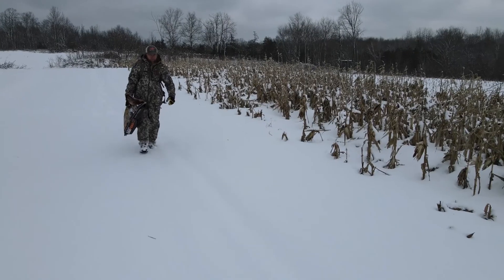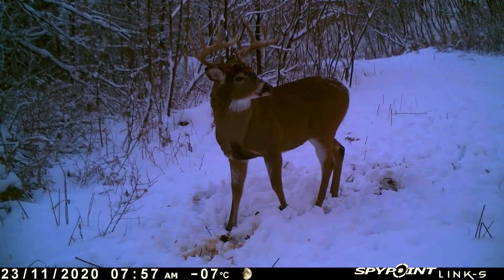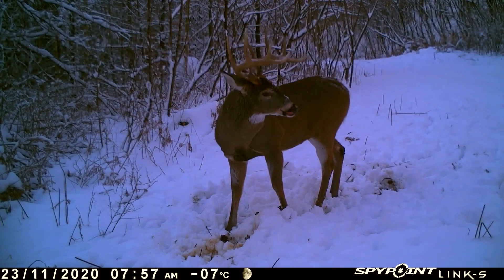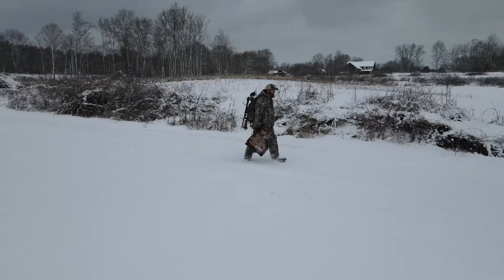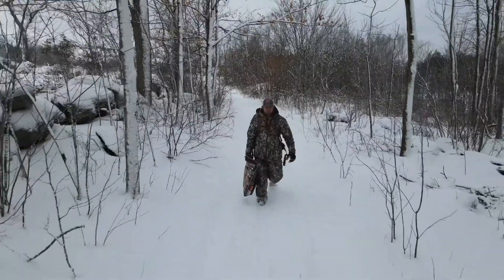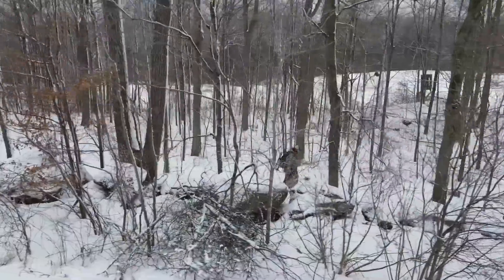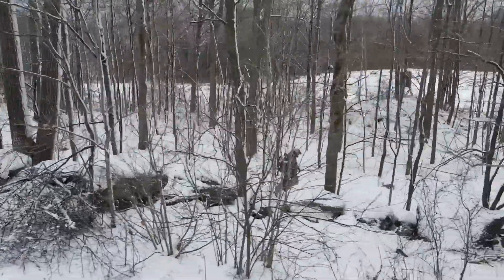We've all had that big buck on our mind and we just can't get him out of our head. Late season has rolled in, the weather gets bad, it's cold and windy — that's when he's going to step out in the daylight. You're going to take every chance you can get to get on him, and Mother Nature isn't going to step in your way.